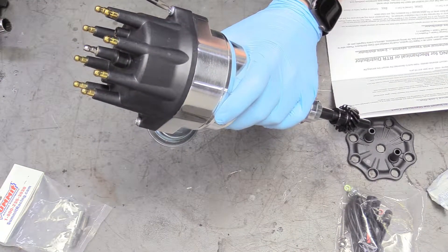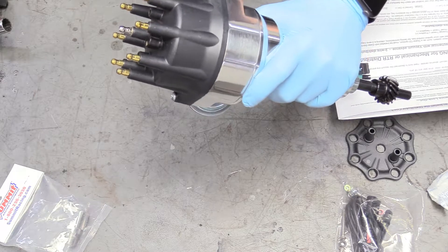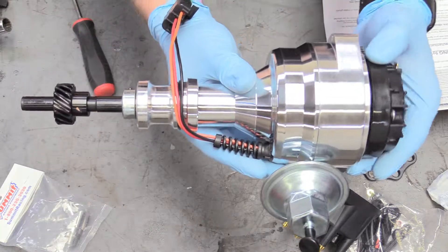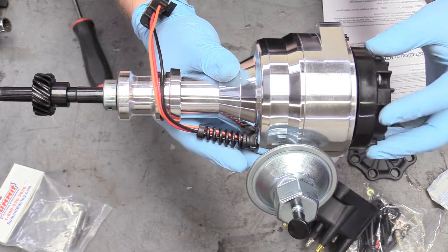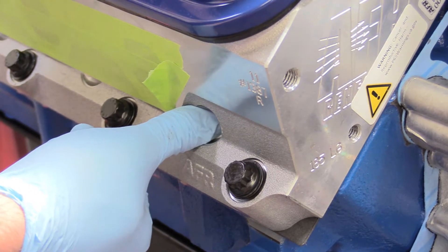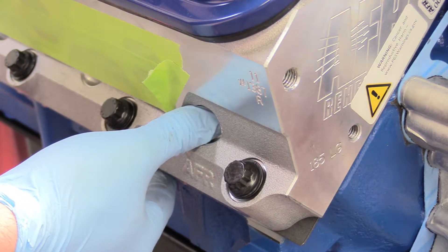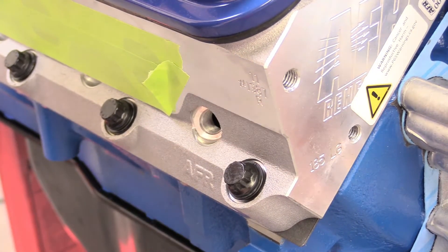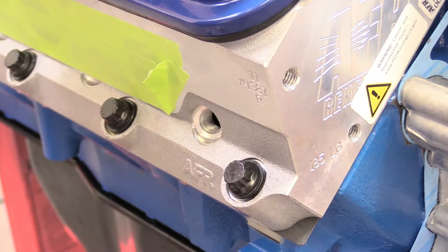Before we install this, we're going to use a Phillips head screwdriver to remove two screws holding the cap on, so we can remove our cap. This lets us rotate the entire distributor, which will help with installation. In order to install a distributor on any engine, you need number one to be at top dead center on the compression stroke. To find that, have somebody turn the front of the engine — or do it yourself — and put your finger right over the spark plug hole on number one and wait for a blast of air to push your finger back. There we go — blast of air.